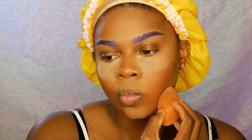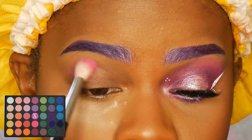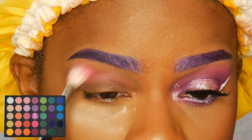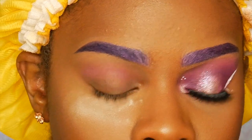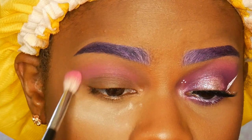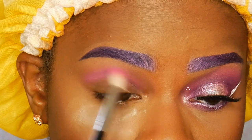Off-camera I used my Smashbox 24-Hour Photo Finish Eyeshadow Primer — this one is my favorite eyeshadow primer. I haven't used anything other than this one for almost a year and I love this thing. Next I'm taking my Cara ESO2 35-Color Eyeshadow Palette in that lighter shade of purple and using that in my crease, just blending that out with a blending eyeshadow brush.